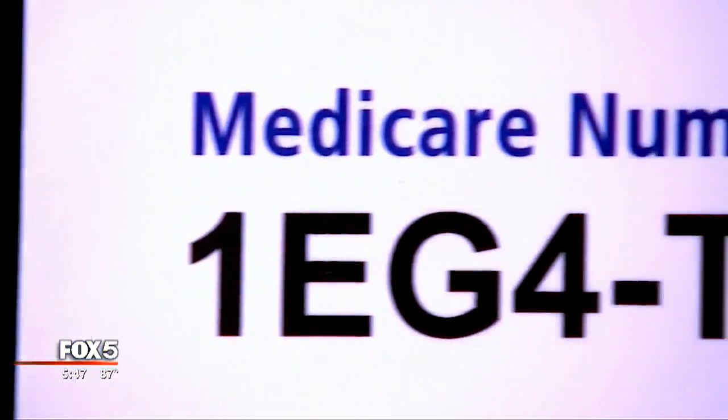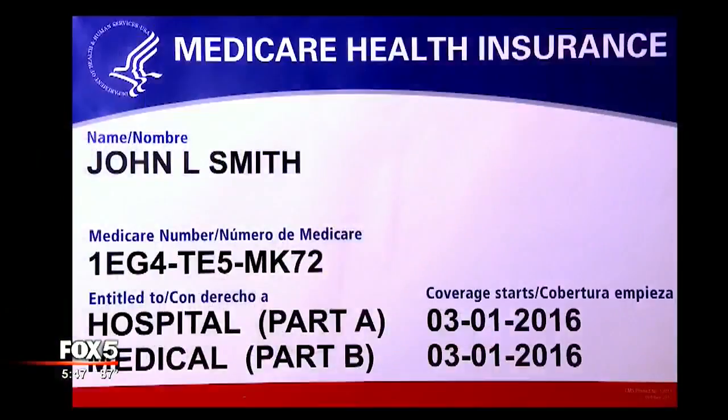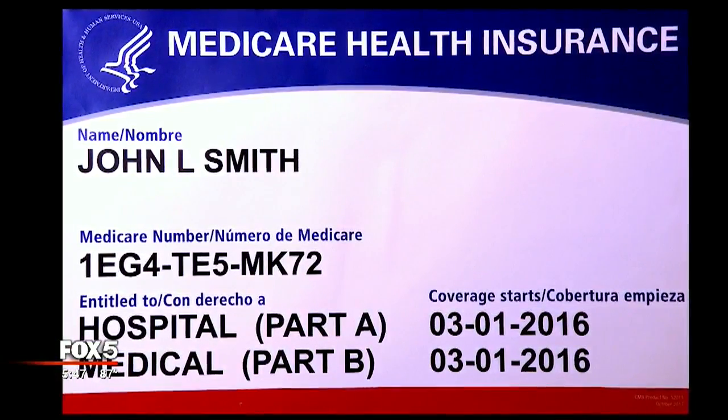When you get the new card, it's immediately effective. Our systems have already been programmed to accept those new numbers. Dr. Murray says the cards are shipping out to Georgians now, so look for them in the mail over the next few weeks.